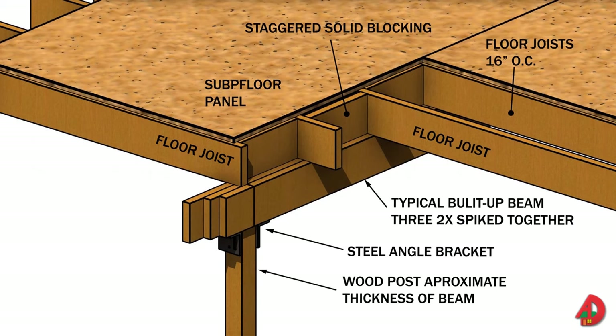Floor framing is done after the foundation wall has been completed. In platform construction, the floor unit is framed directly over the foundation walls or short stud walls used as cripple walls. Generally, floor units include beams, joists, bridging or blocking, and subfloor.